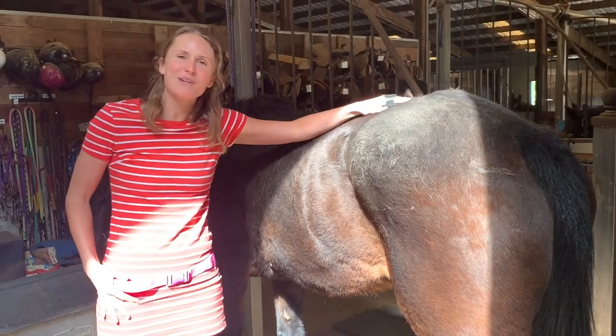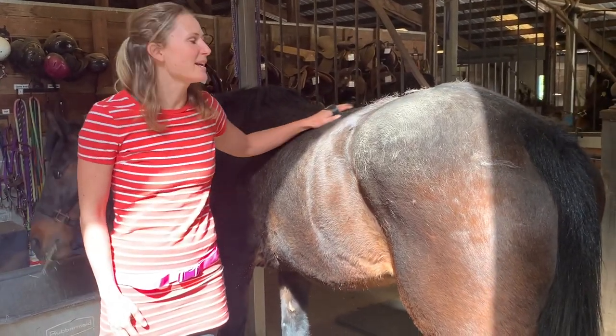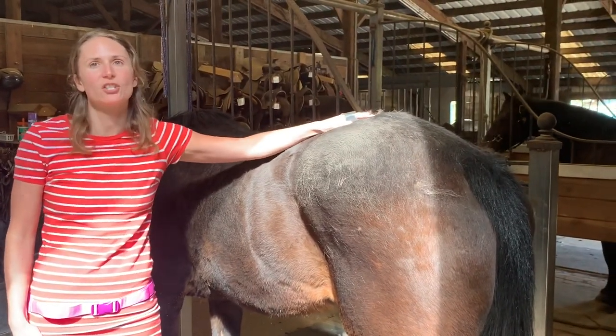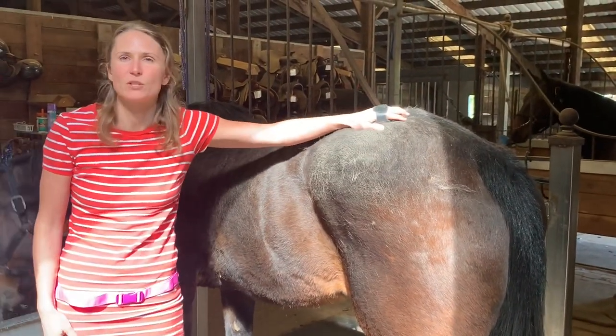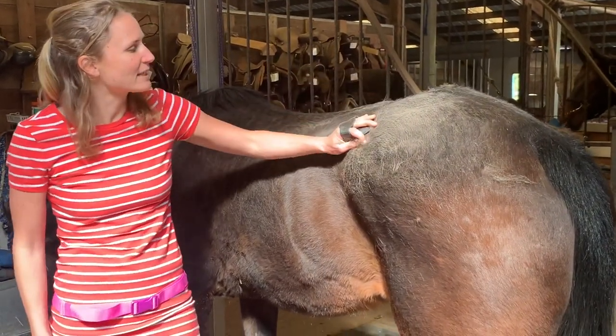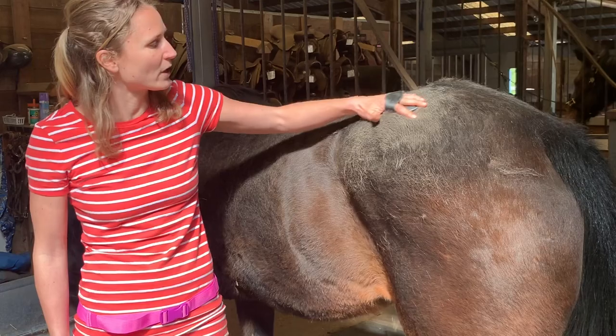Hello everybody! Welcome back to the barn. I am going to do a video today on grooming and specifically shedding out our horses who have thick winter coats. So we're working with Faith today and as you can see she has a super duper thick winter coat.